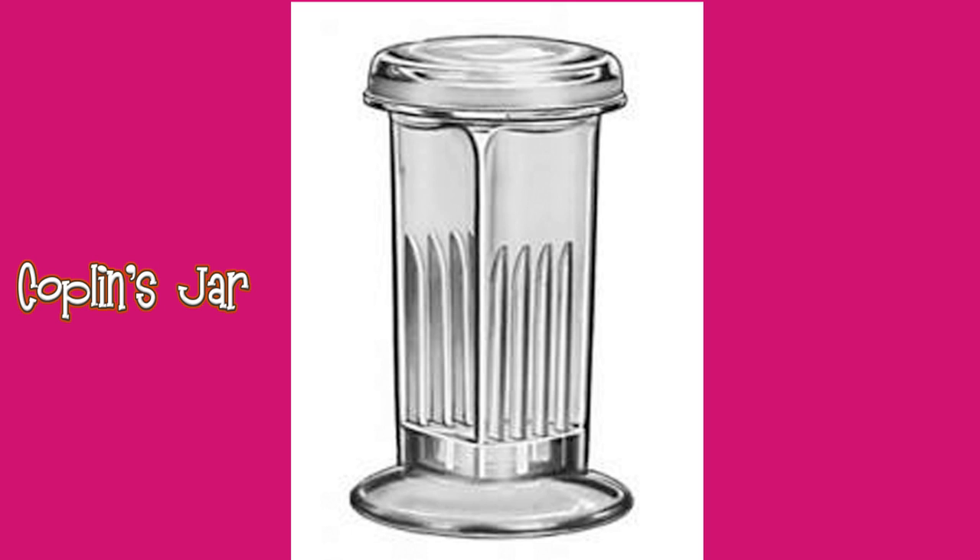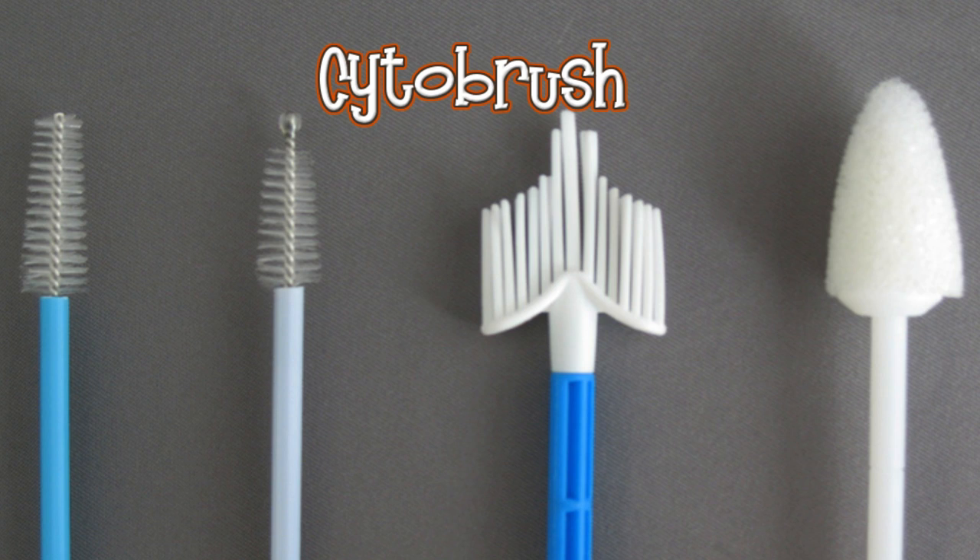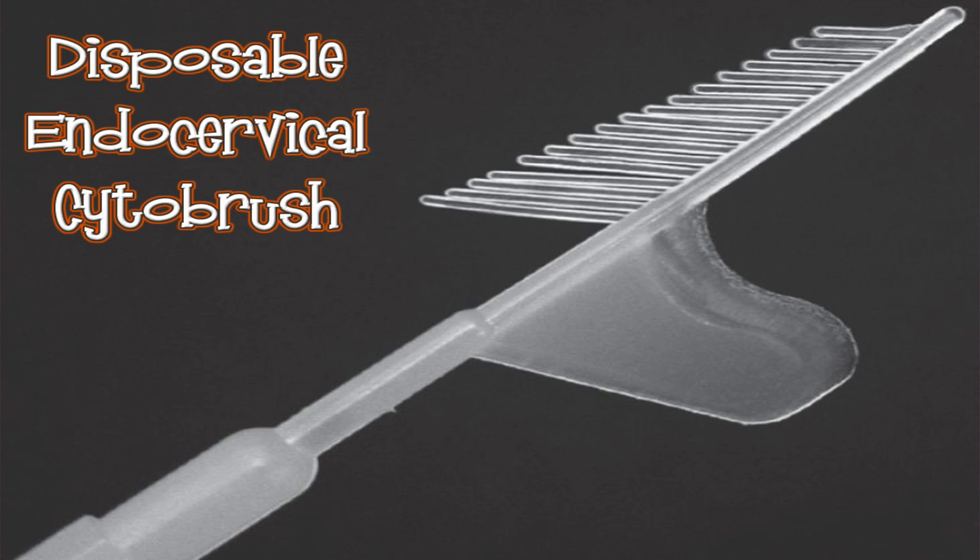This is Copland's jar. These are different types of cytobrushes. This is a disposable endocervical cytobrush. This is cervical punch biopsy forceps.